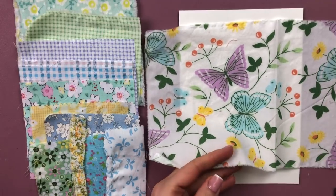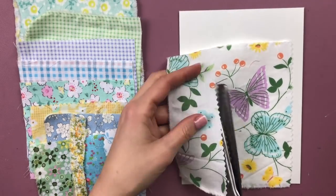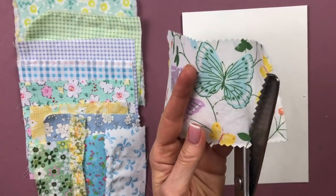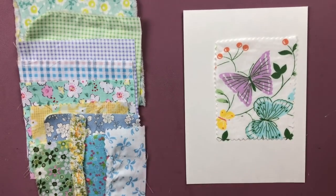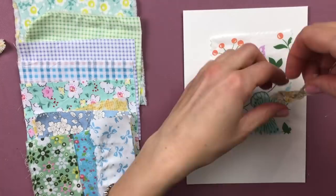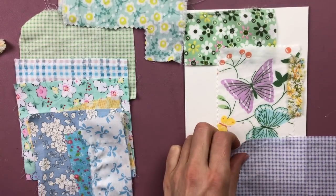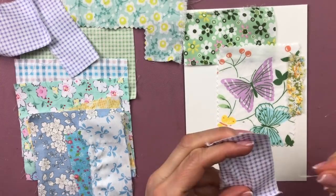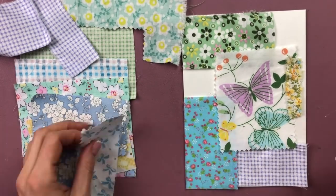Now you see all of the pieces I've selected. I'm cutting the focal piece out with my pinking shears — I didn't want such a big piece, but I wanted all of the colors, so I cut it carefully so I wouldn't lose any color completely. I then placed the other pieces around my focal point, always making sure I would never have two similar colors next to each other, keeping at least one other color in between similar colors wherever possible.